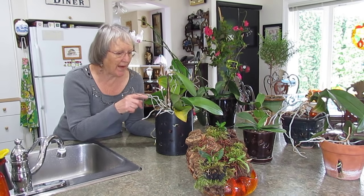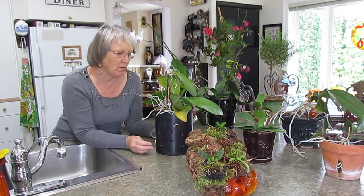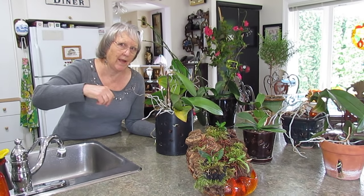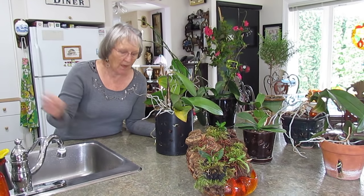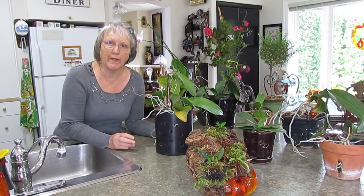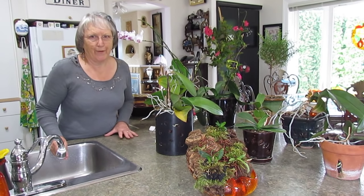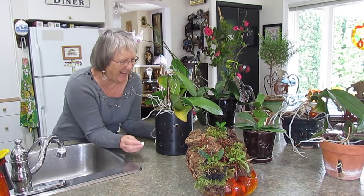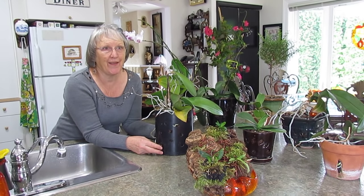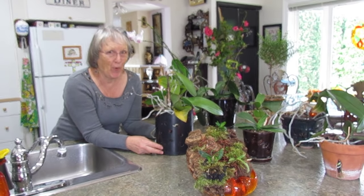Every once in a while, if I see the aerial roots don't have much color, I give them a good soaking. I just dump the watering can, like I did in the other video — that's it. Depending on the weather, three or four more days until I do it again. You can go on holiday for a week and it won't matter — they actually thrive better on neglect than on over-caring.